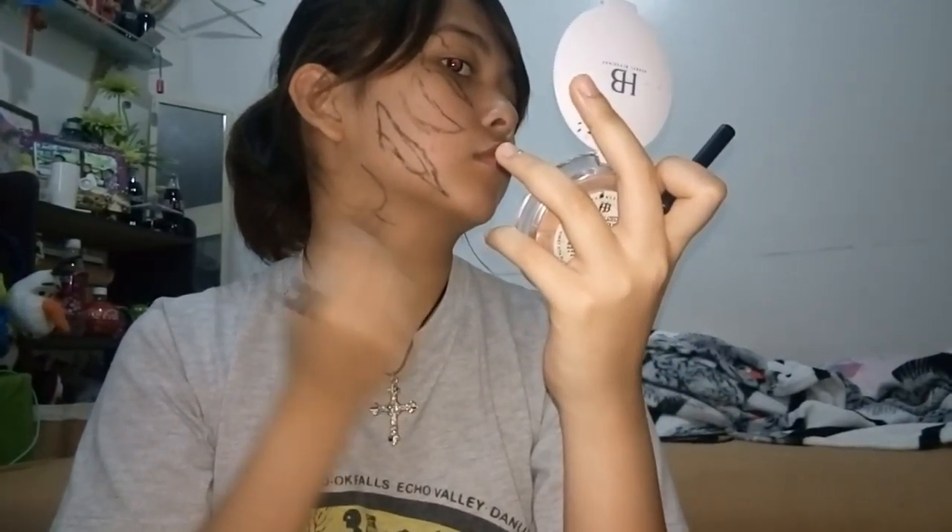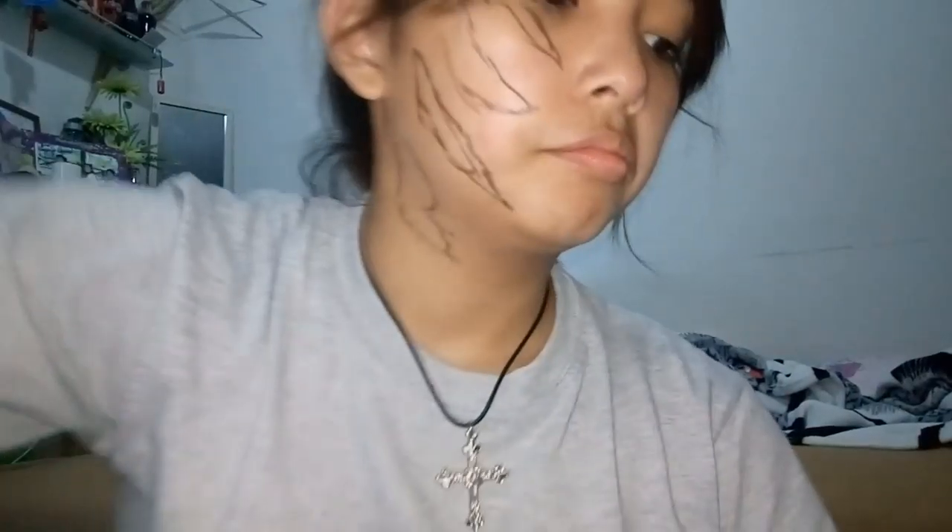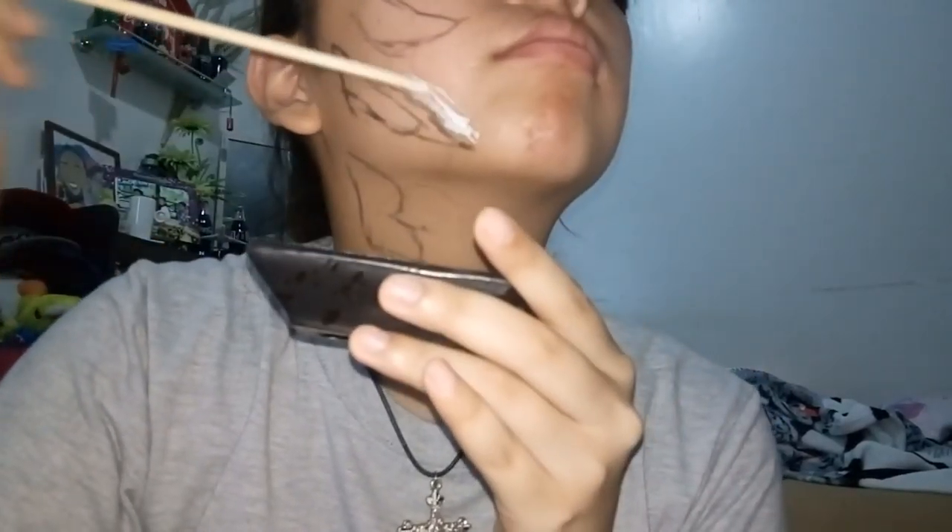Moving on to the neck — and I broke my eyeliner. Don't waste it though, use it. I wasn't happy with my mixture because it was too thick, so I added just a little bit of water. I accidentally showed how much of an Asian I am because that was a teacup. Stir it up.